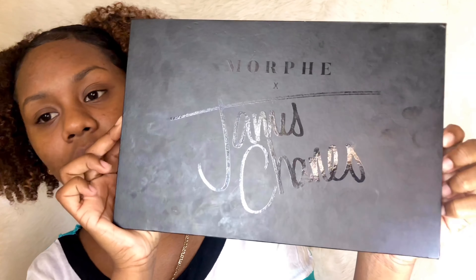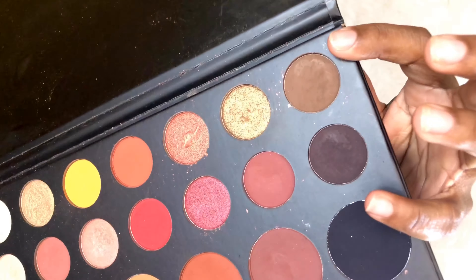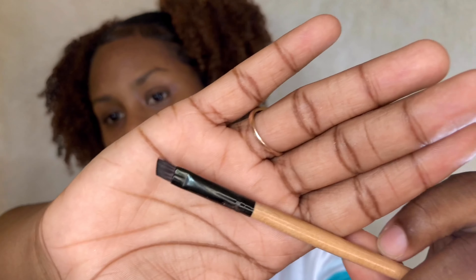So first I'm going to fill in my eyebrows. I use my Morphe x James Charles palette in the shade Benny, which is this one. I used to use Tea, which is this one, but that was when my hair was light brown at the roots. Now Benny works great. I use an angled brush to do my eyebrows and also a spoolie.